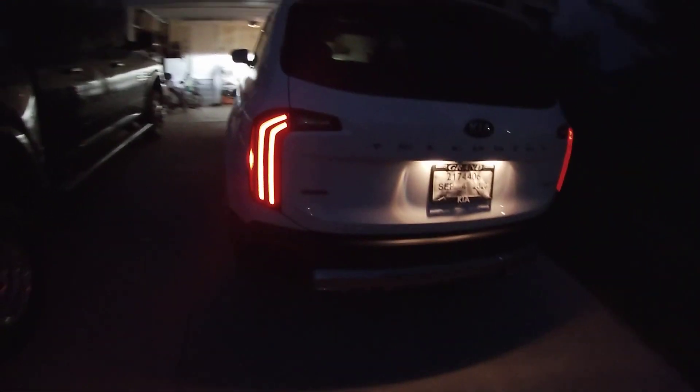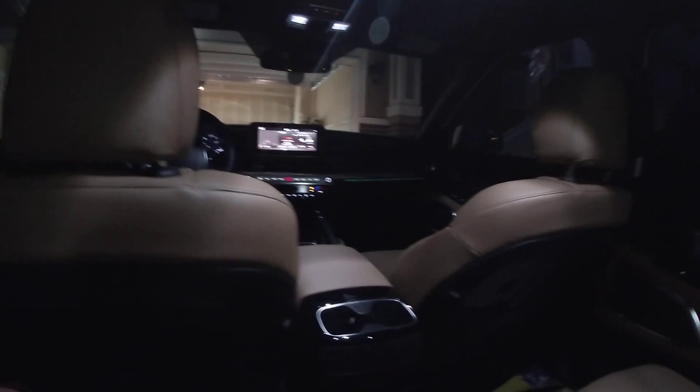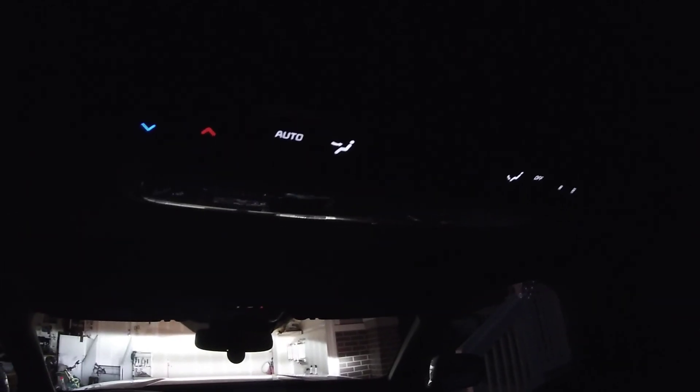Let's go back to the rear. The back end is pretty simple. The lights will shut down here in just a second — there we go. You can see right there how bright the headlights are; they're creating such an ambient light in the garage — that's nuts.